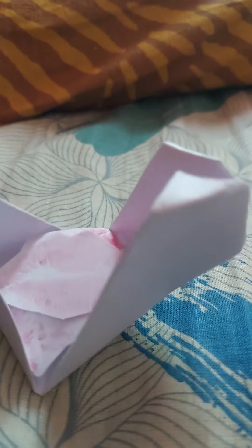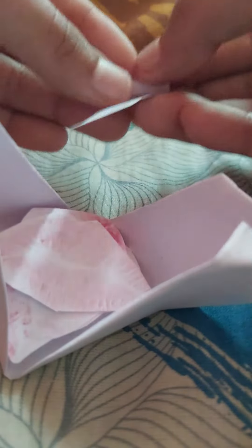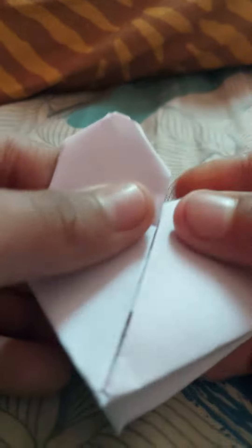We put it like this, then we fold it into this type of message. Then we have to close it like this and you are ready with it. So open it, take your message and read it.